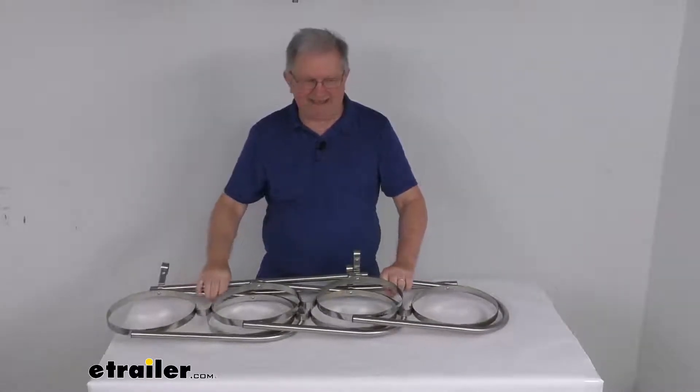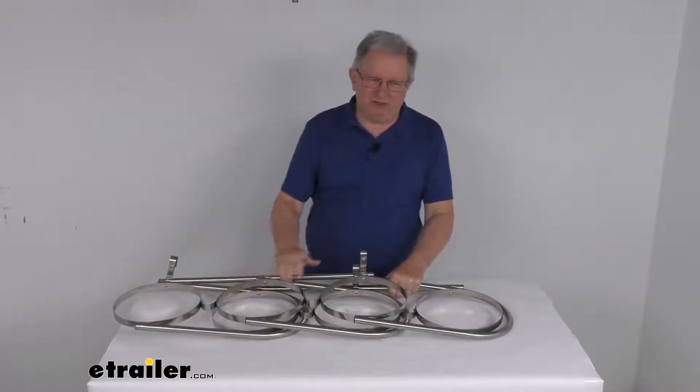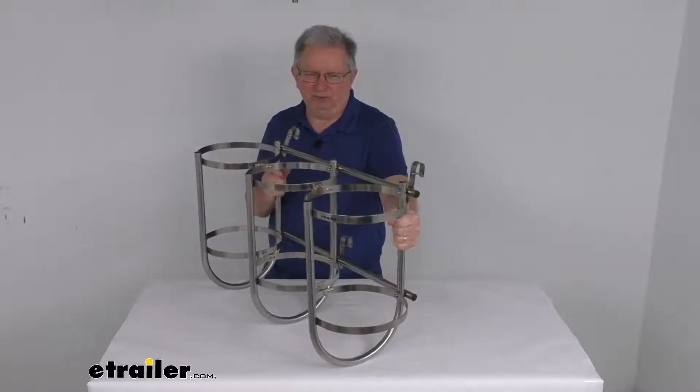You can just fold it flat like that — it doesn't take up much space. And what's nice is when you do order this, it'll come fully assembled, no assembly required. Just take it out of the box, unfold it, and then hook it onto your boat's rails.